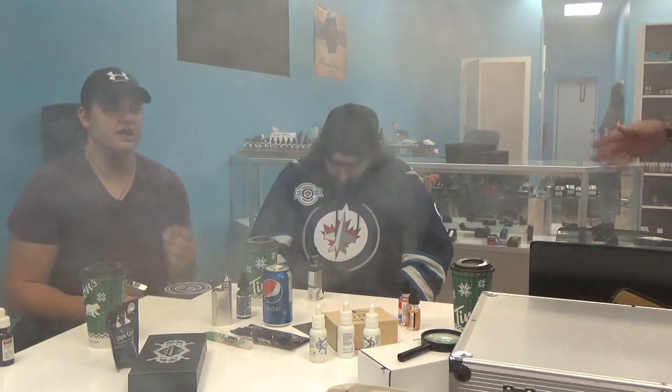Hey, welcome to Morgan's Vaping Reviews. I'm Kenan, here with Jay Jones and Captain Mike Morgan himself.